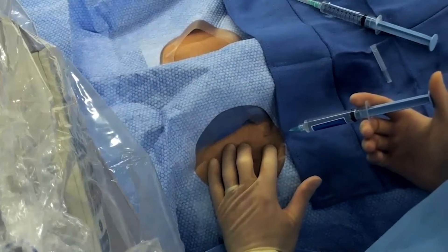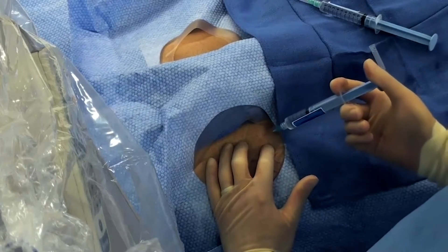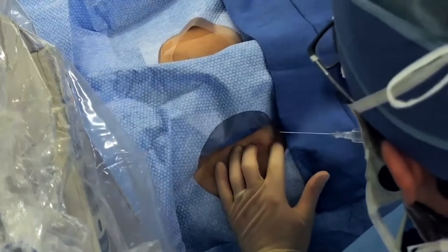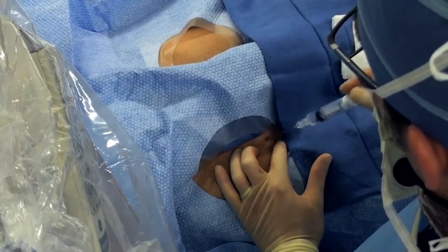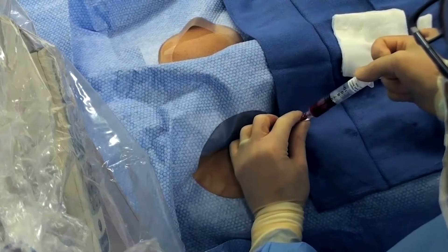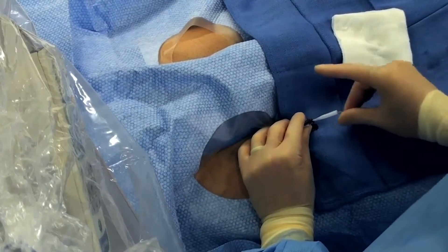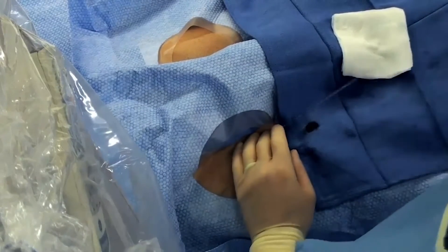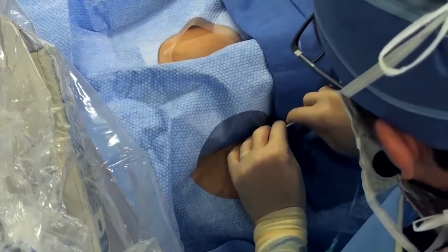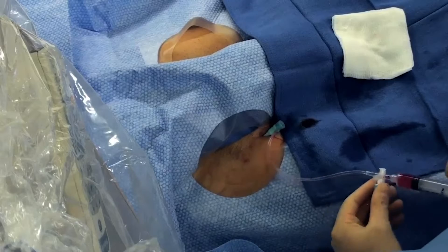We're going to start by giving lidocaine to the right groin. Here's an 8 French sheath going into the right, coming from our artery with a little pressure. We'll then use a long wire to dilate and upsize to the 12 French sheath.